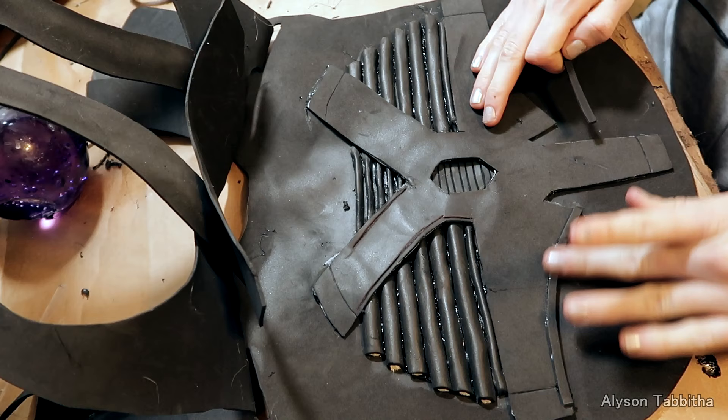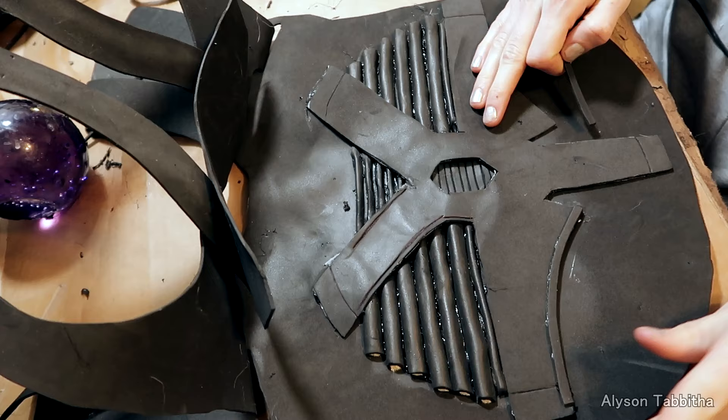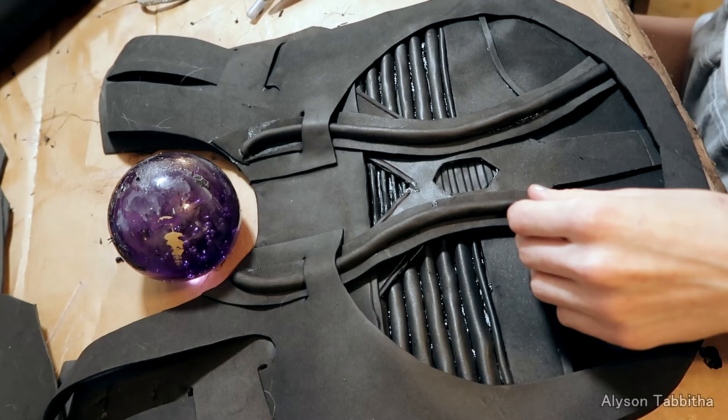I also outline some of the detailing with a pen to add definition to the edges. And to make raised edges, I cut thin strips of craft foam and glue them down. Then I keep gluing the various pieces together.